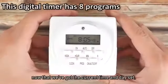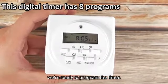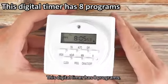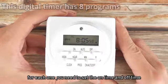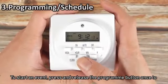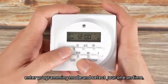Now that we've got the current time and day set, we're ready to program the timer. This digital timer has eight programs. For each one, you need to set the on time and off time. To start an event, press and release the program button once to enter programming mode and select your program one on time.